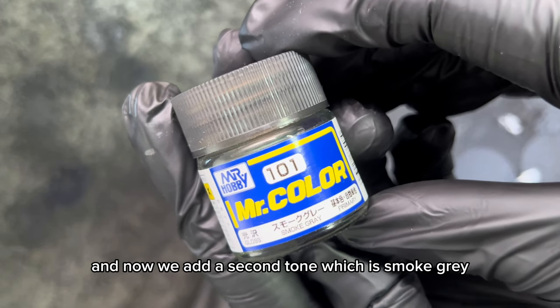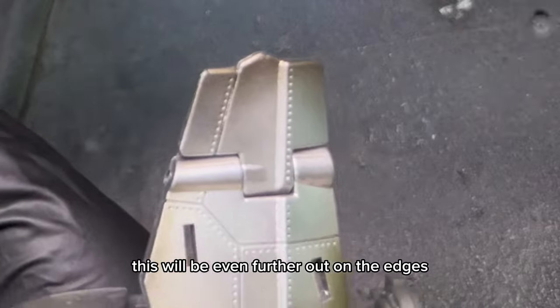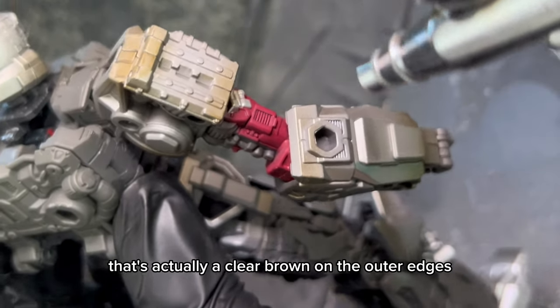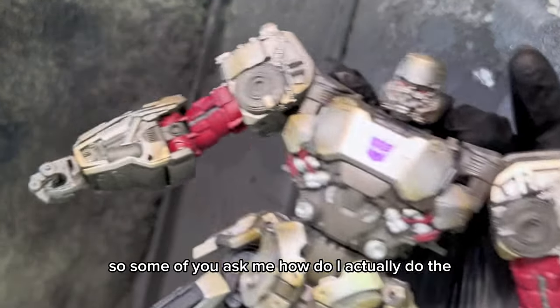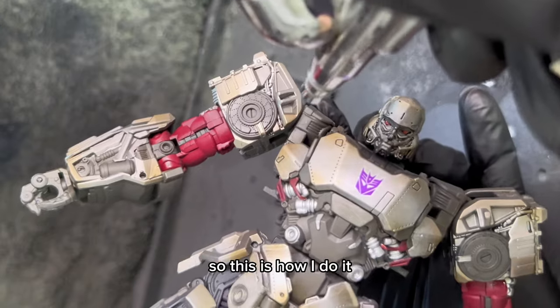Now we add a second tone which is smoke grey. For the smoke grey, this will be even further out on the edges. So you can see here, on top of the silver, there's actually a clear brown on the outer edges and then further out we have the smoke grey. So some of you ask me how do I actually do the effect where it looks like it's burnt - so this is how I do it.